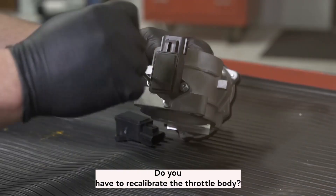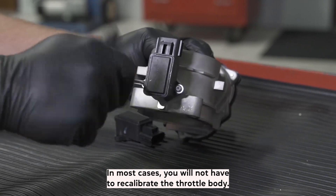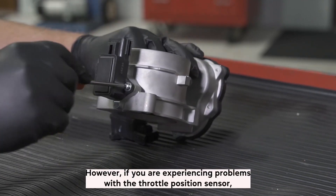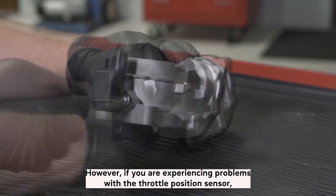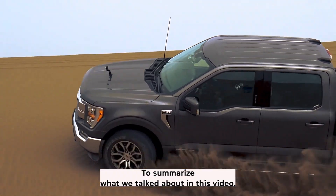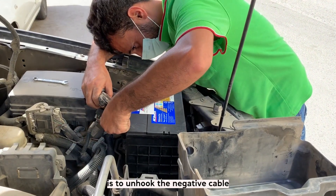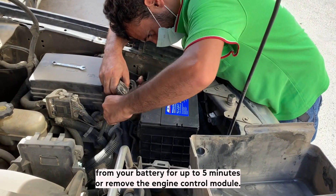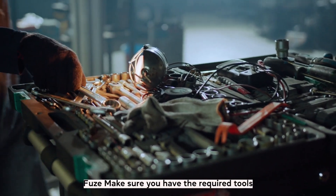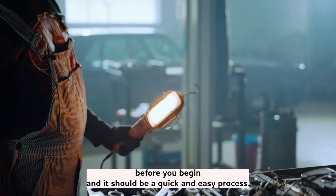Do you have to recalibrate the throttle body? In most cases, you will not have to recalibrate the throttle body. However, if you are experiencing problems with the throttle position sensor, then you may need to do this. To summarize, the simplest approach to reset your throttle position sensor is to unhook the negative cable from your battery for up to 5 minutes or remove the engine control module fuse. Make sure you have the required tools before you begin and it should be a quick and easy process.